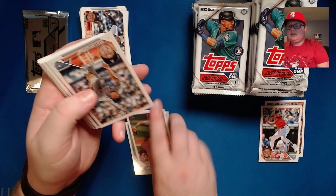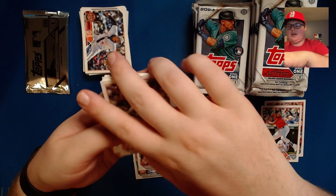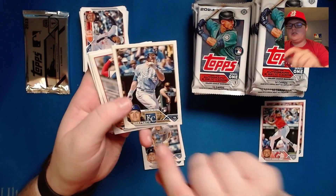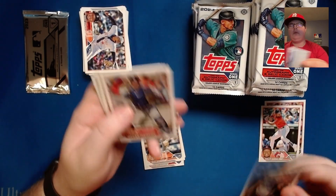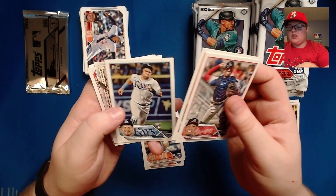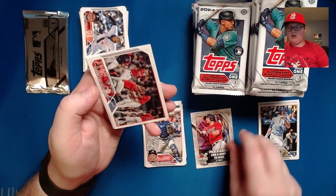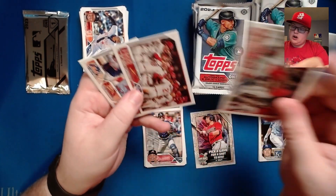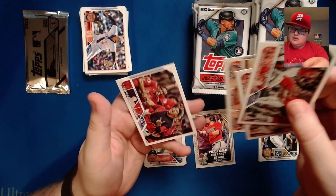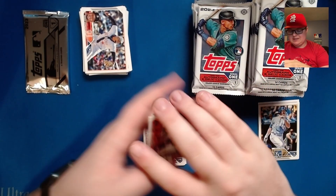A home run challenge card coming up. Nick Prado — he's a guy most people don't know about but he is one to look out for this year; he has insane power and will be a rookie for the Kansas City Royals. An Austin Riley home run challenge, Guardians team card, Cardinals team card, the NL RBI leaders, and the Cleveland team card tough as nails card.